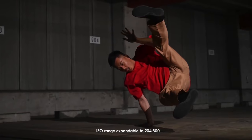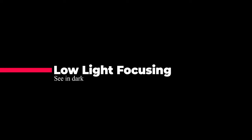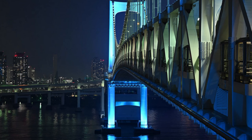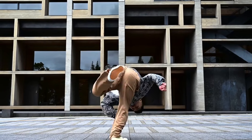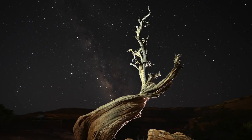The Z6 II has a native ISO range of 100 to 51,200, same as the Z6, and can be expanded up to ISO 102,400. With a big leap forward in low-light autofocus performance, the Z6 II can find your subject in half the available light as its predecessor. The buffer capacity is 124 shots at 14 frames per second — that's 3.3 times the buffer size of the Z6. The Z6 II also has many creative features for night landscape and astrophotographers who enjoy long exposure photography.